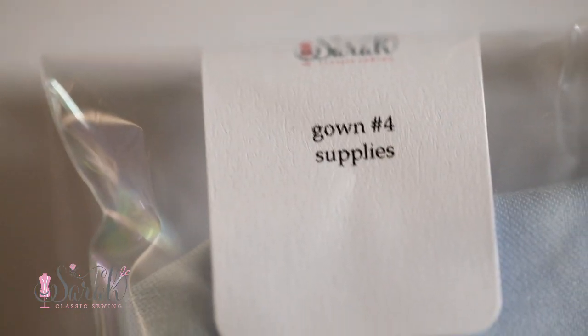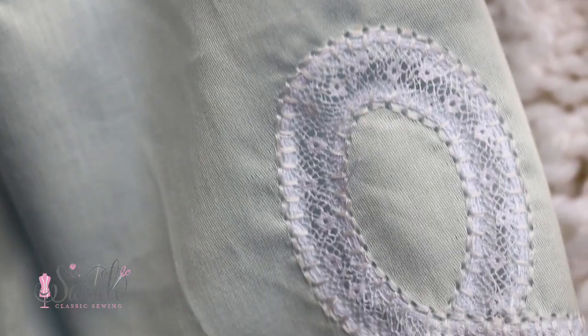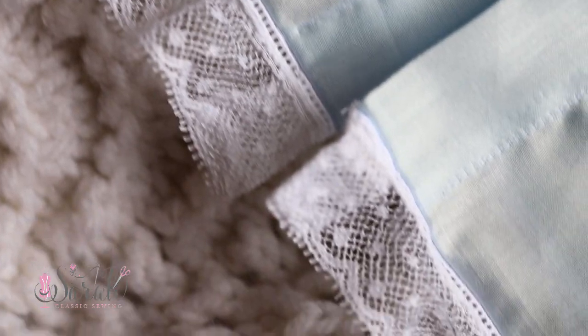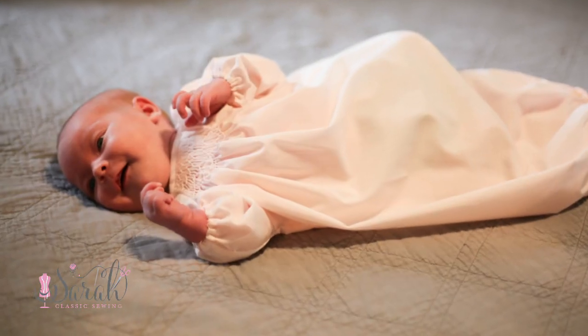Then we get into the fourth gown, which is lace shaping. I designed the pattern for this kit to take you from an absolute beginner — never done anything — all the way up to smocking, lace shaping, hand embroidery, and all the rest of it. At the end of the kit, my goal is that you'll be able to take the knowledge you've gained and apply it to about 95% of the heirloom classic patterns out there, even a bubble. We talk about an elastic casing on a wrist, which is the same concept as a bubble — you just put the elastic casing around the leg line. It's really designed to give you a good foundation and allow you to sew a lot of other things in the heirloom classic world.